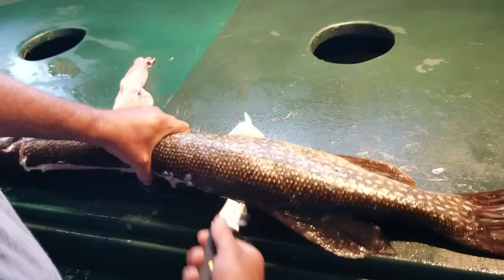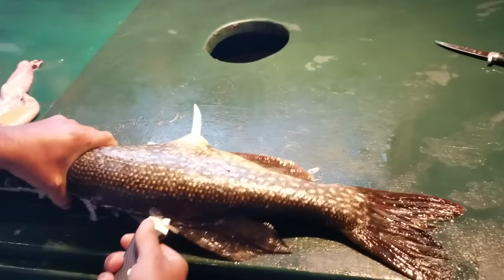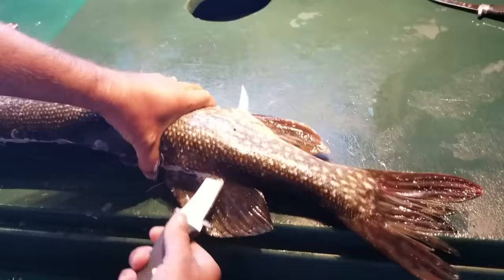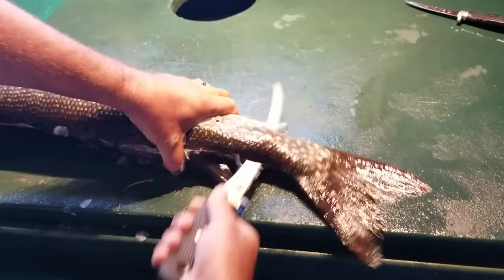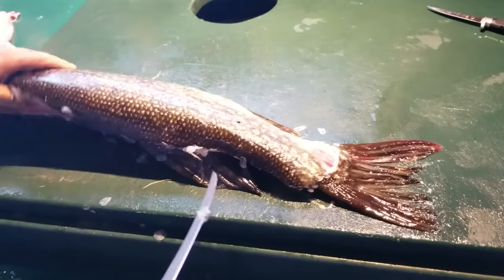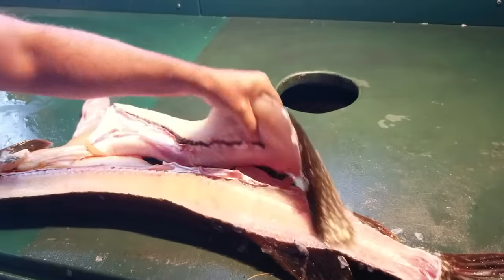And you're going to end up right above the fins, like that. You keep going to the end — that's one fillet.